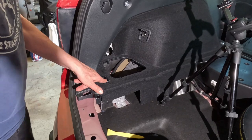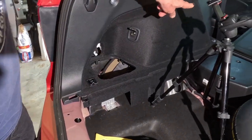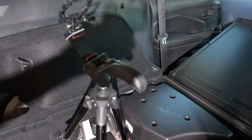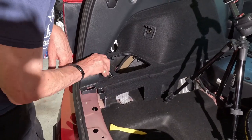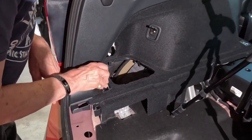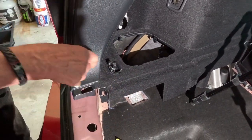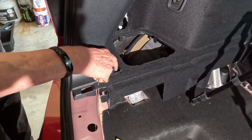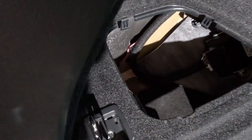Now we want to remove the two cargo tie-downs. There's one toward the back of the car and another up towards the front of this side panel. Flip the hook up and come in with a small screwdriver to lift up that little cover — there's a Phillips screw underneath that. Let me grab a screwdriver and we'll move that out.